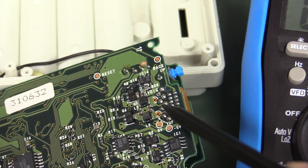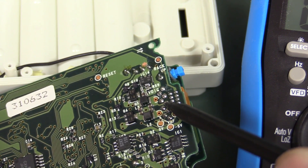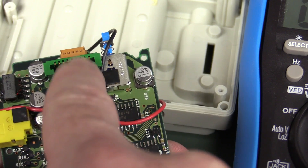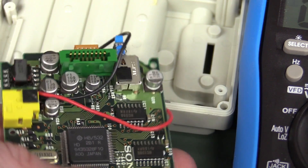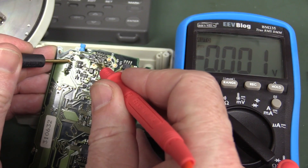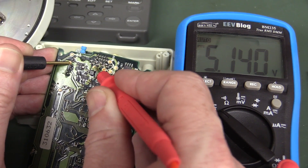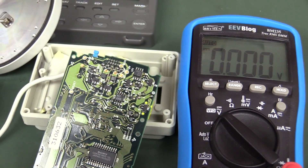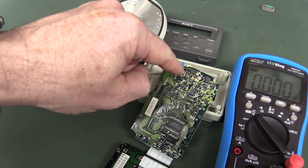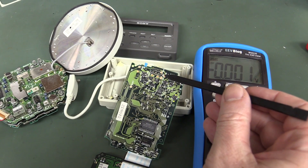Vdig appears to be coming from the GPS receiver connector. So we might plug that in and try again. And yes — with the GPS receiver plugged in, Vdig is now 5.1 volts, no worries. My hunch was correct: it needed the receiver board plugged in before it would feed back — so that regulation is over on that board even though the test point is over here. Now the only known fault we've got is the negative 5 volt rail. So back to that top board.